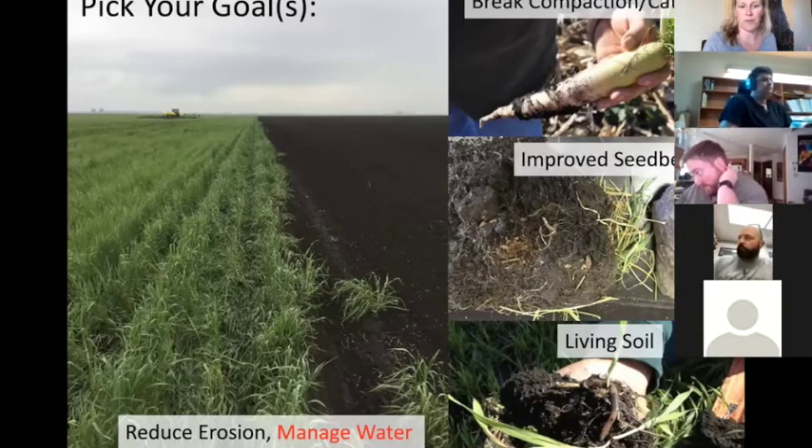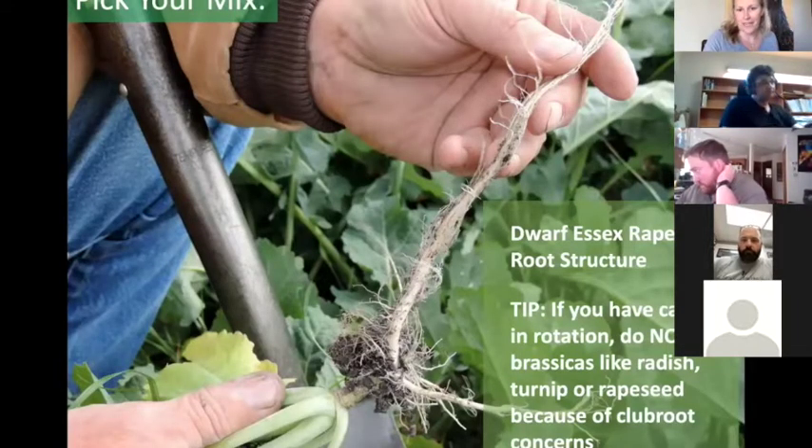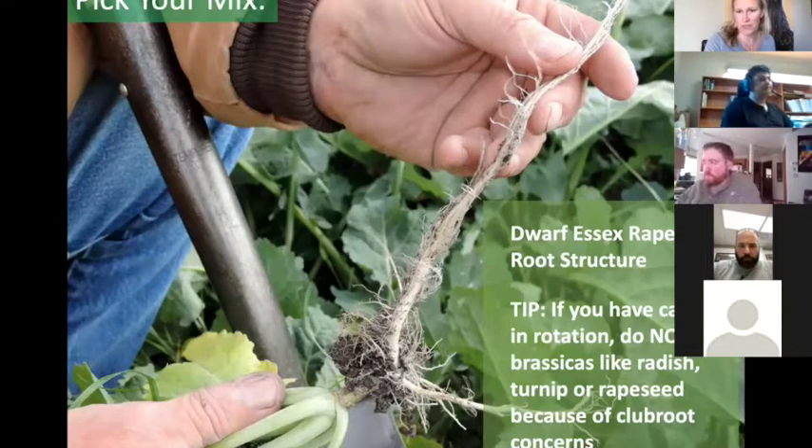Thinking about the next crop you want to put on in 2021 and making sure we don't pick something that's going to cause issues with it is important. When picking your mix, I usually pick mine based on root structures because I think below ground most of the time. For example, dwarf Essex rapeseed has a great root structure, but if you have canola in rotation, don't use brassicas like dwarf Essex rapeseed, radish, or turnip because of club root concerns.